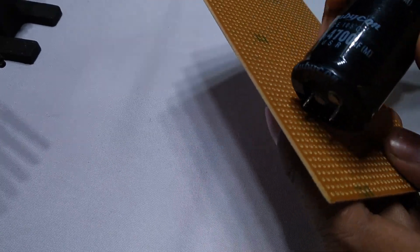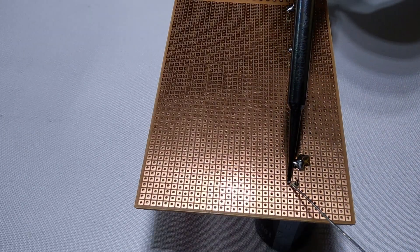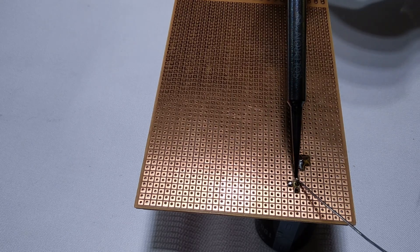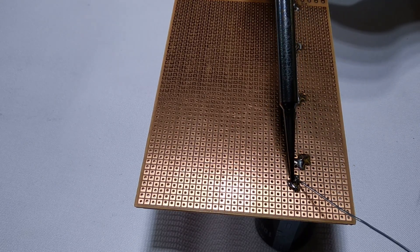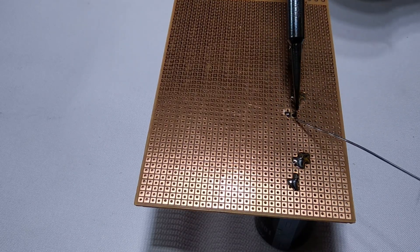I came across the circuit schematic of this power supply randomly while browsing over the internet. It is just a transistor based linear power supply which gives an output of 0 to 36 volts and 8 amps. This specification was enough to attract me whether it was reliable or not — it was a beginning to start coming up with a new project.